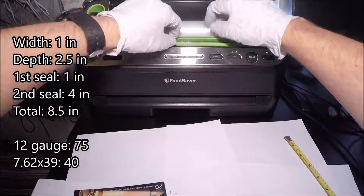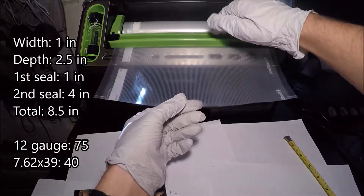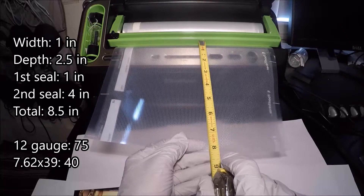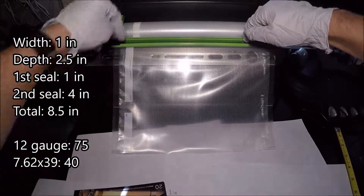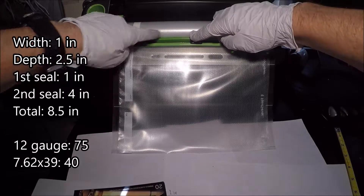The next thing we're going to do is measure out eight and a half inches on our roll of bag — or roll, let's just call it a roll. So about eight and a half inches, right about here. That looks pretty good. And again, it's better to be a little bit over than under. Go ahead and cut that out.